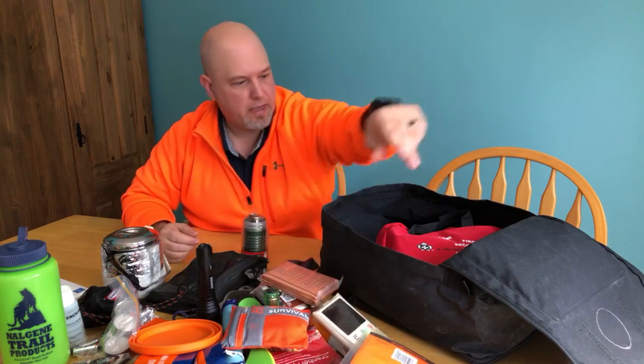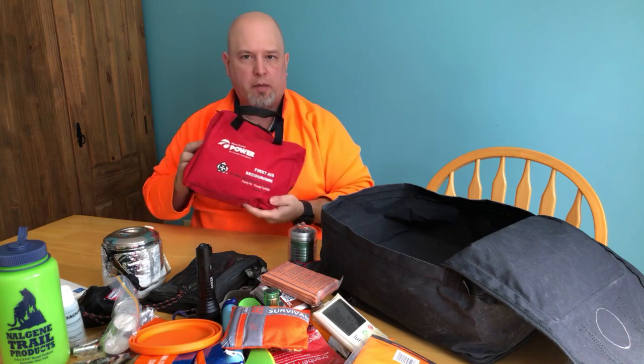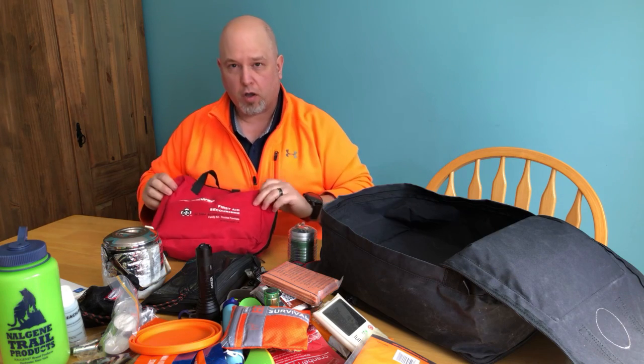Another water item - this is an emergency water bag, a two-gallon folding bag. Depending on the situation, if the water's out and you have to get water from a truck, you can fill this up. And finally the first aid kit - a standard St. John Ambulance first aid kit to which I've added quite a few things: mostly medications for the little one, and some items that can also be used for the dog.